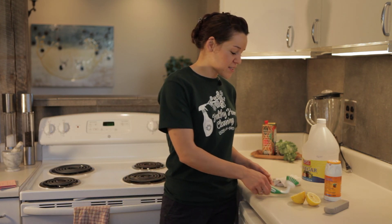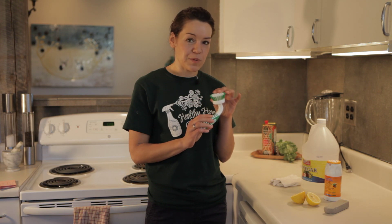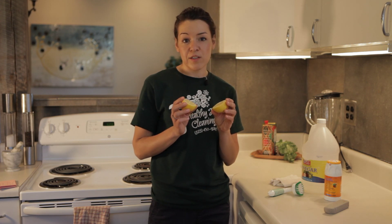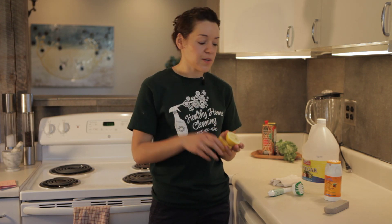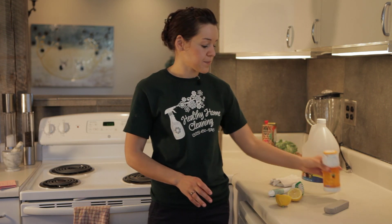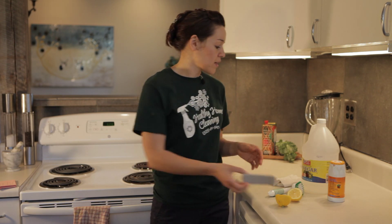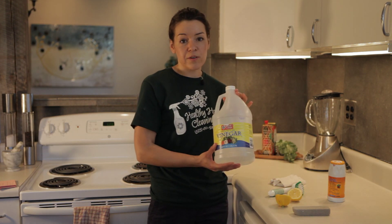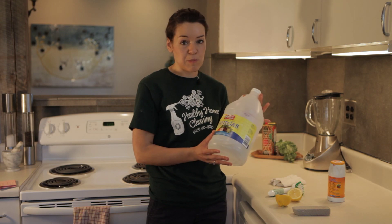Today we're going to be using just any kind of scrubby brush that you might have around with nice stiff bristles on it. I've got a couple lemons here — if you wanted to, you could also use lemon juice, the kind that you get out of the grocery store in the little tube container. Baking soda, and a pumice stone which you can buy at any hardware store — they're fairly cheap, usually about a dollar — and vinegar, which is also really cheap and you might have it underneath your counter or you can purchase it at your local supermarket.